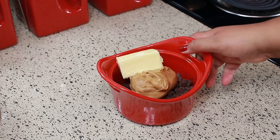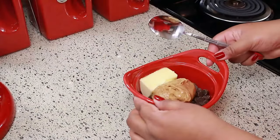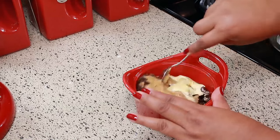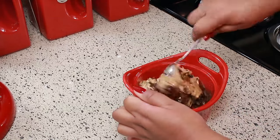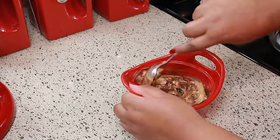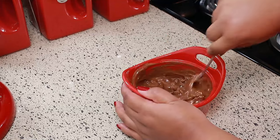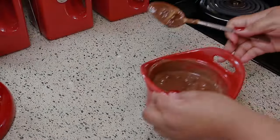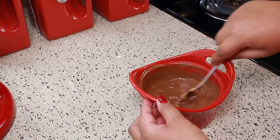Put this in your microwave and let it go for 30 seconds and then stir it. You want to do this in 30-second intervals. Back in the microwave one last time — just stir it until everything is completely melted.